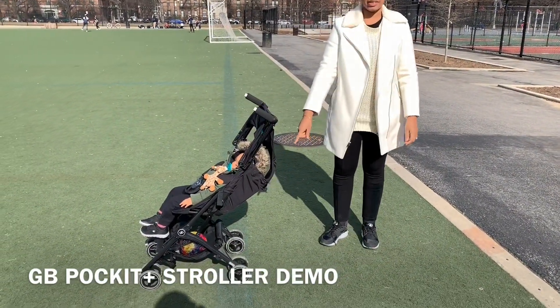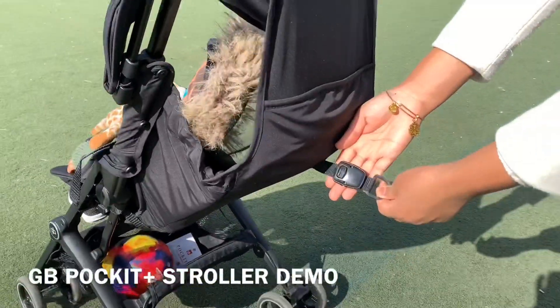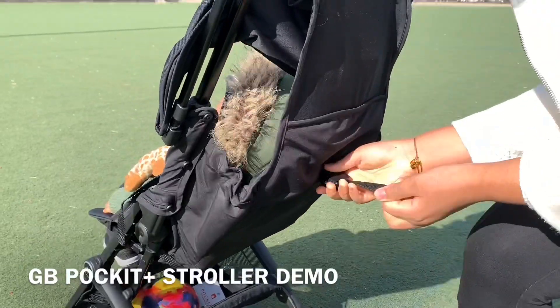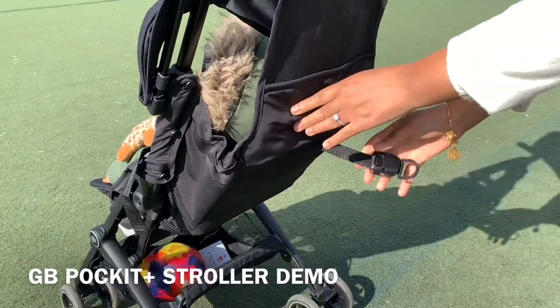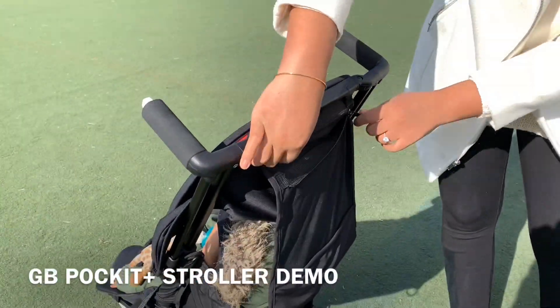So my son can take a nap — this is very important — so I went for this one as opposed to the older version. This is the strap right here. You press the button and pull that strap towards you. It's pretty difficult; I think it could have been a lot smoother, but once you get the hang of it, it works.